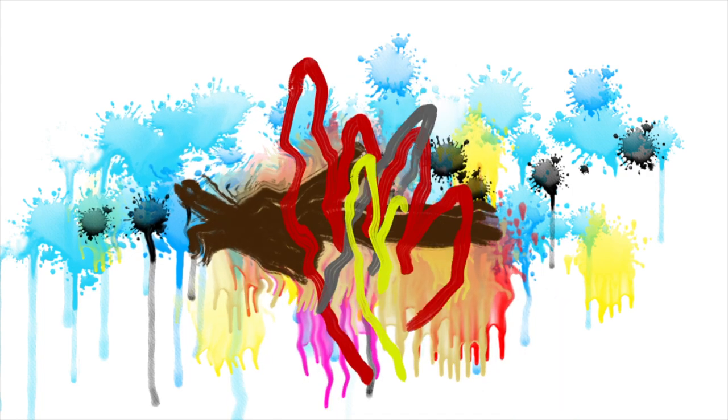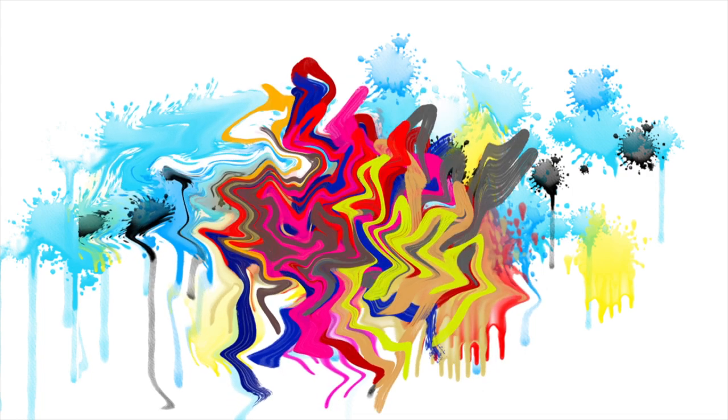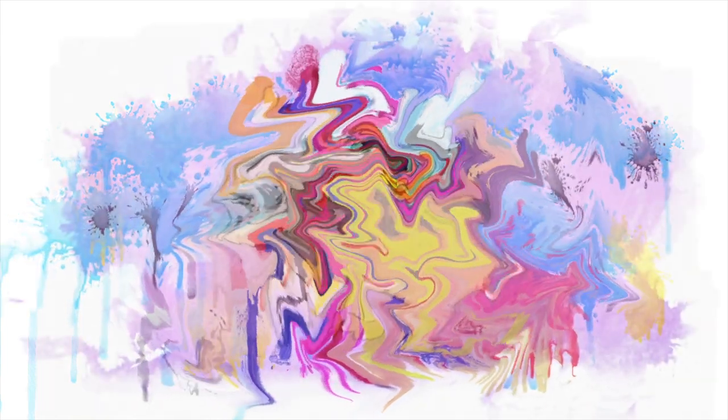Now paint something. Mix up all the colours. What are you painting? What's it going to be?